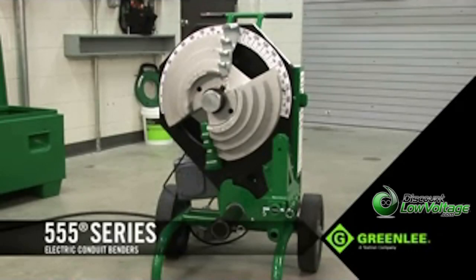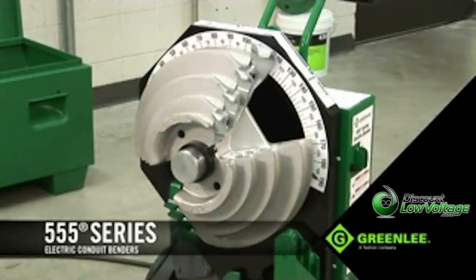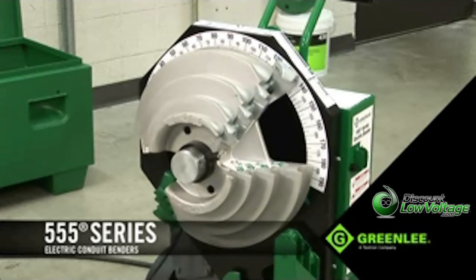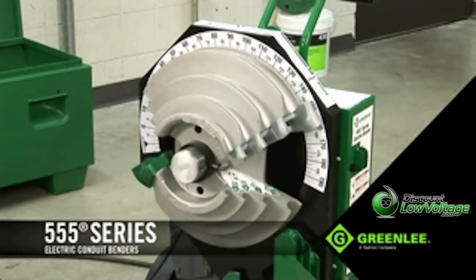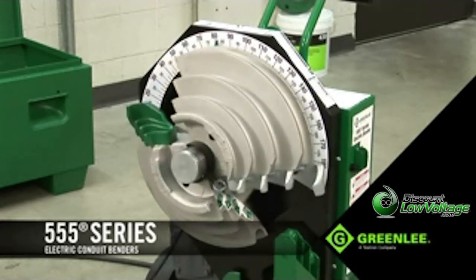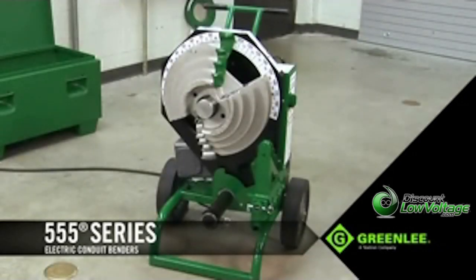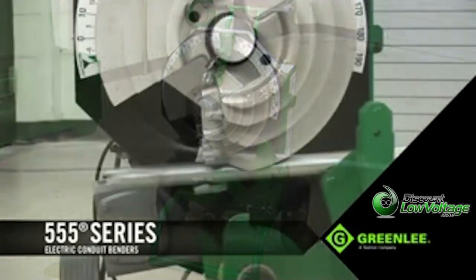Let's take a look at how easy it is to prepare for a new bend with the Triple Nickel. In this example, 1¼-inch EMT. Without changing the shoe or support roller, simply rotate the shoe 180 degrees and you're ready to bend EMT — another example of how this unit is designed to increase productivity.